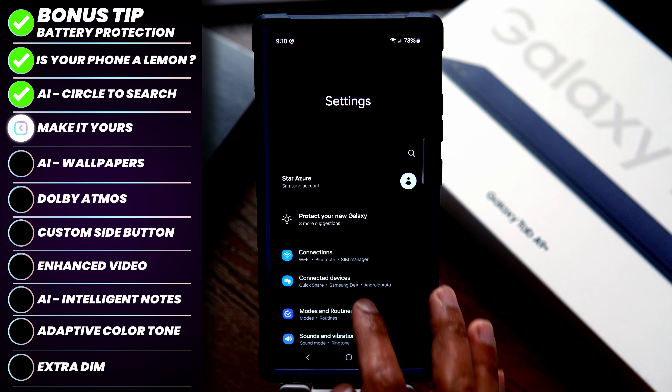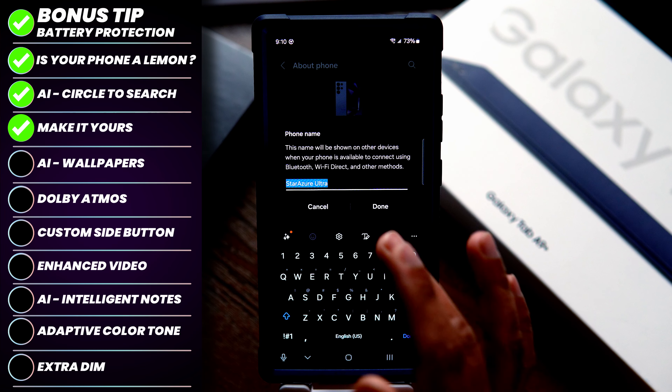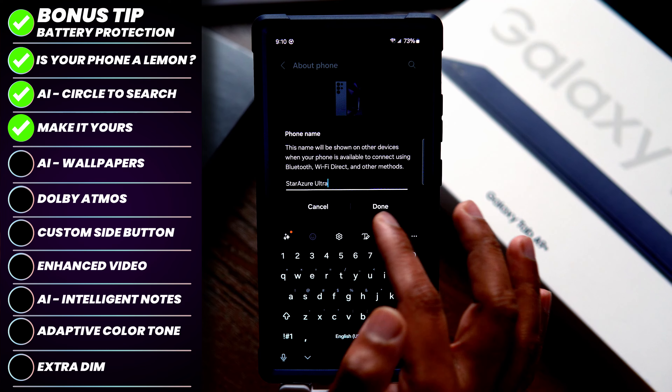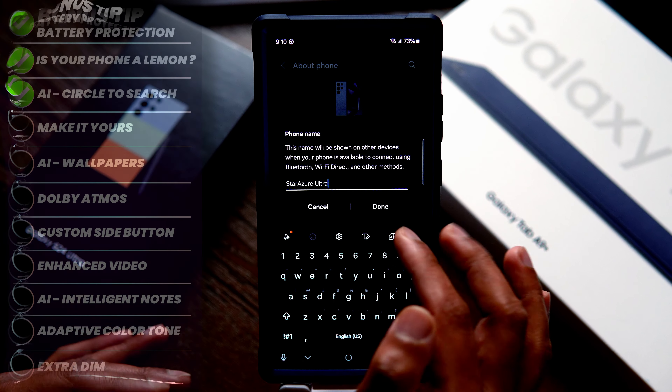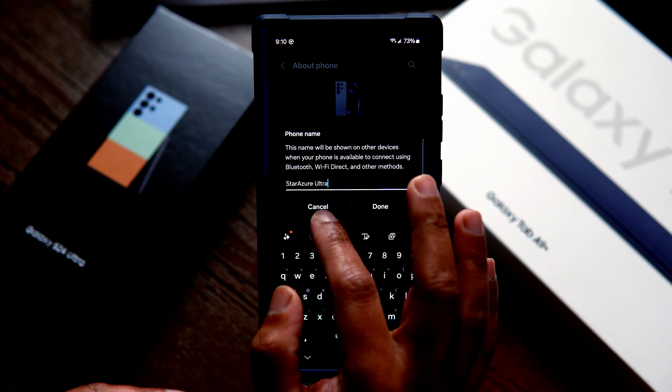Tip number three: go to Settings > About Phone and you can give your phone a proper name of your choice. Usually it has a default name with your name in it — if you don't want people to know your name, you can change it or make it something unique. It'll appear on Bluetooth and Wi-Fi devices.